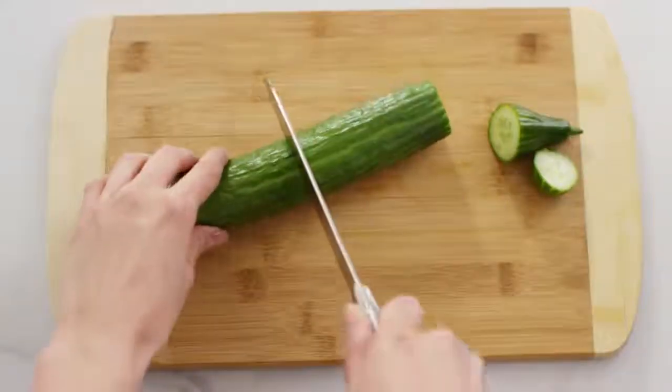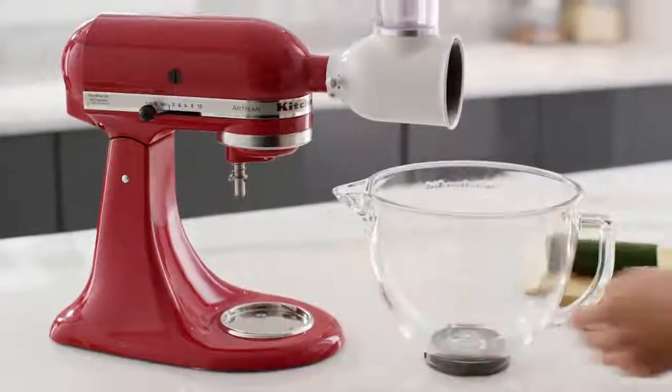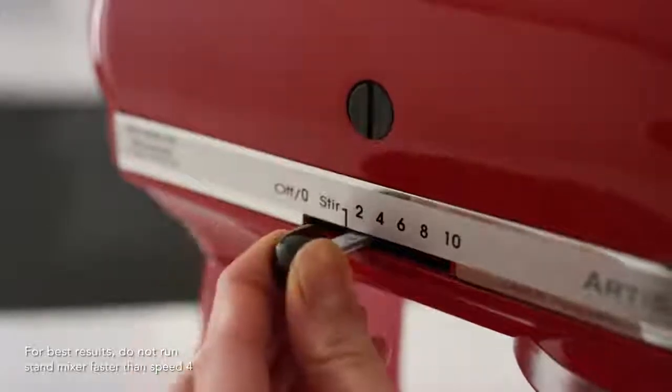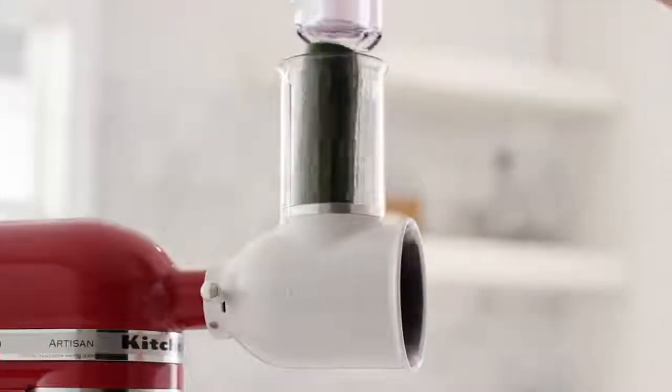Cut ingredients to fit inside the feed tube and place a large bowl under the attachment. Turn the stand mixer to speed 4 and place food into the feed tube, using the food pusher to guide it into the attachment.